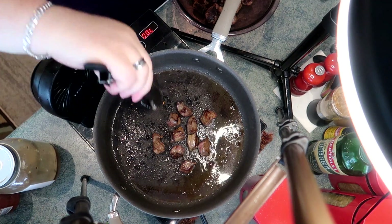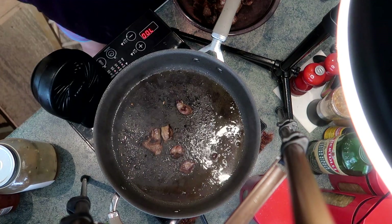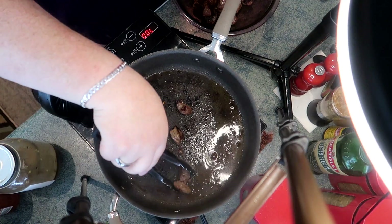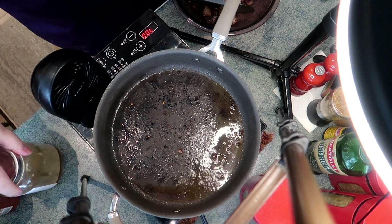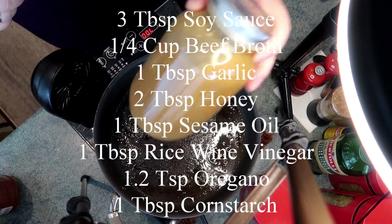Here's the last of the steak — this is the second layer. You'll notice there are some beautiful brown bits on the bottom of your pan; don't wash that out, you want all that flavor. This is going to have a lot of umami from the beef. Now for the steak bites I'm adding a sauce.